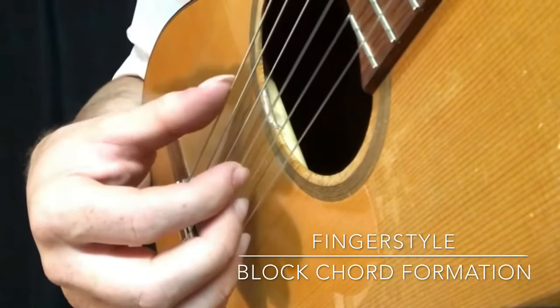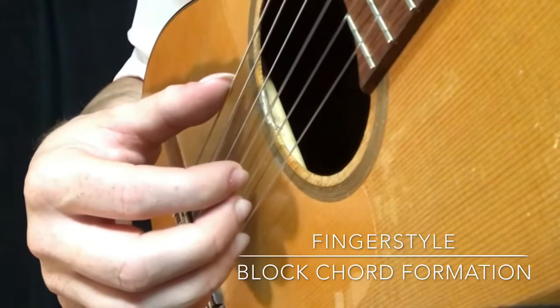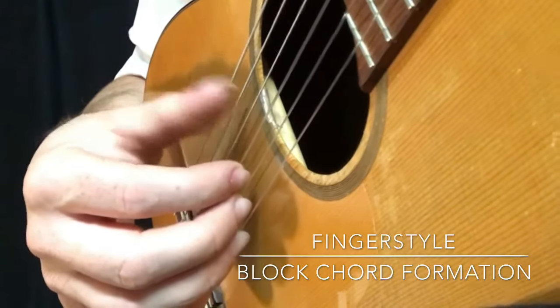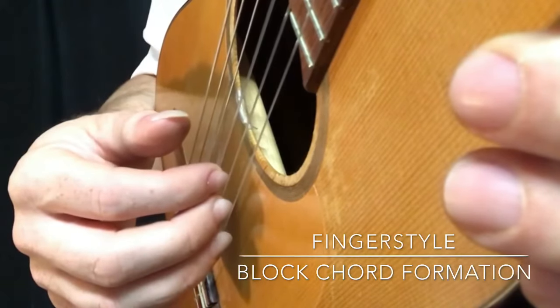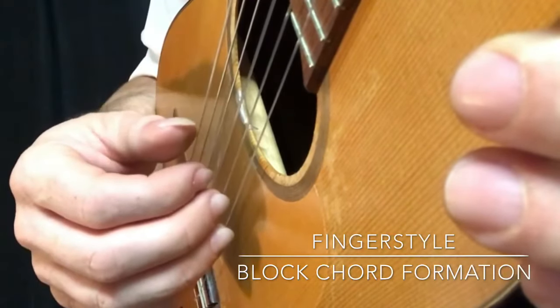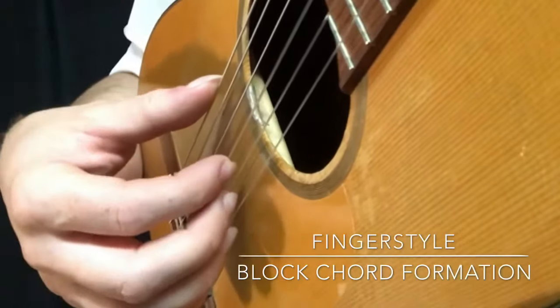There are different ways you can pick. You can pick a free stroke, where your finger doesn't touch the string below it — it picks the string and goes at an angle away from the string below it. The opposite is a rest stroke.